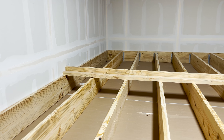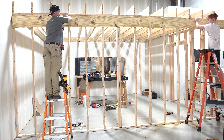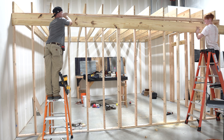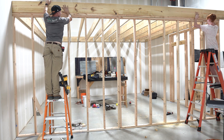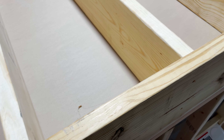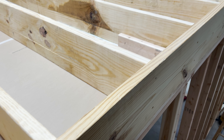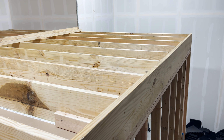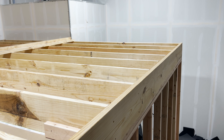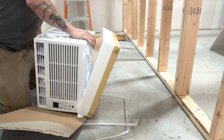Once I got all of the studs in place I had to go put a rat run in just to keep some rigidity to the entire structure. Once I got the rat run in place everything was solid and rigid. Then I went to the outside of the wall and added another 2x10 that goes all the way across and nailed every single one of the trusses into that. This thing is incredibly solid — and when I go to add sheetrock it just adds even more rigidity. I got the whole thing framed in for an air conditioning unit.